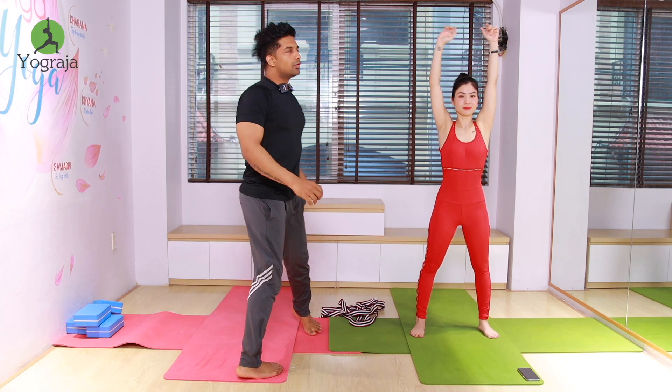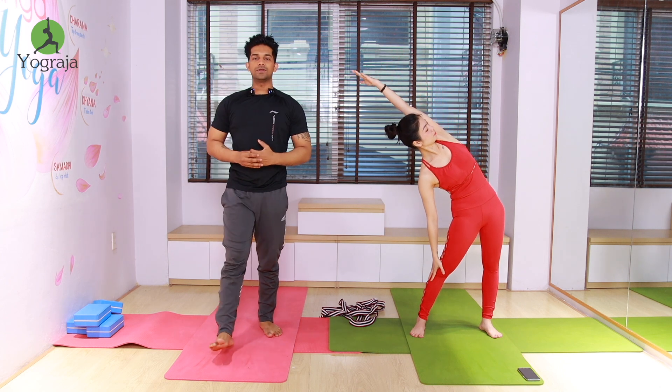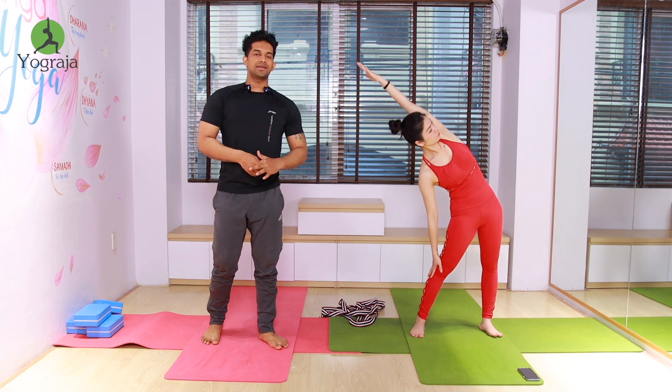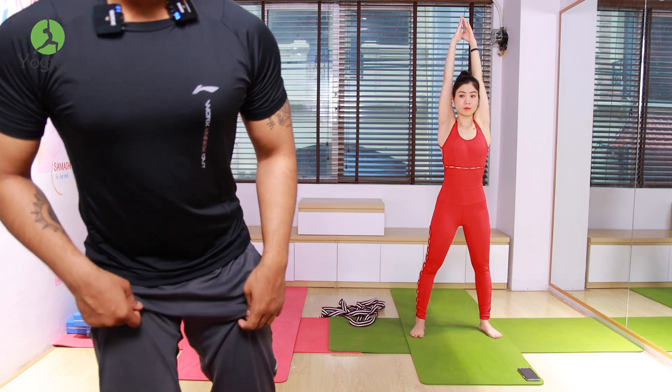Then exhale, move it to the right side, bend — up and stretch. Feel your side everybody, go down more. Both legs and hands straight. Inhale, raise your hands up. Exhale, take it to the left and stretch, keep moving down. More to the left side everybody, both hands straight, keep going down more.